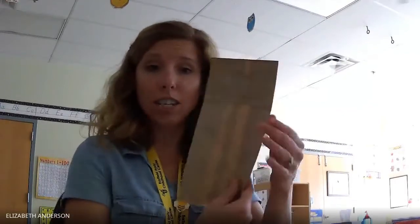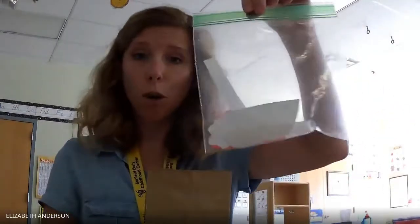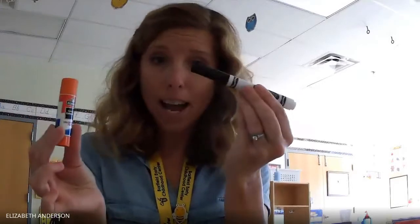Hi boys and girls, it's Miss Liz. Today we're going to make a Mr. Potato Head puppet. To do this, you need to get your brown paper bag and your plastic bag of cut out pieces. You will also need a glue stick and a black marker. You can use a different color marker if you want to, but I'm going to use a black marker.